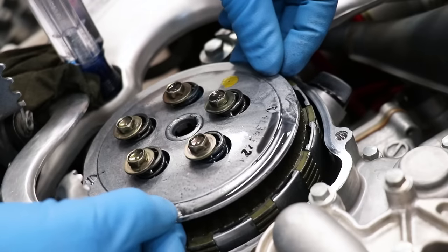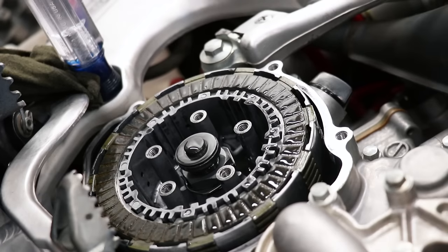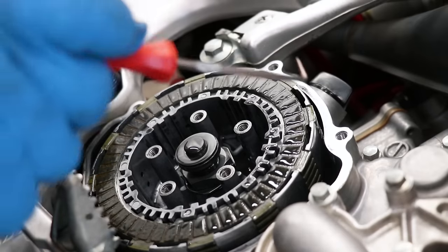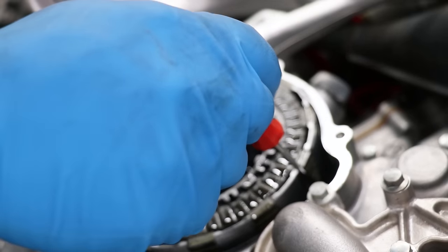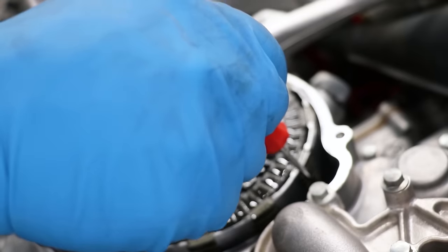It's as simple as just lifting the pressure plate off of the clutch. Now we have full access to the clutch plates. I'll pull them up by using this 90-degree pick, getting under the plates at the very bottom here. Just a little tug to break them loose — there's usually some suction there with the oil.